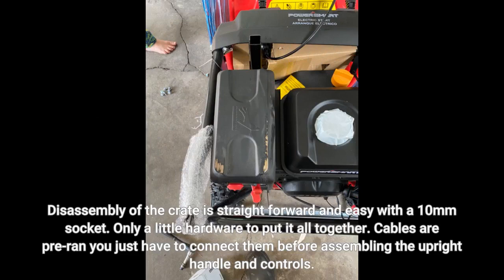Disassembly of the crate is straightforward and easy with a 10mm socket. Only a little hardware to put it all together. Cables are pre-ran — you just have to connect them before assembling the upright handle and controls.